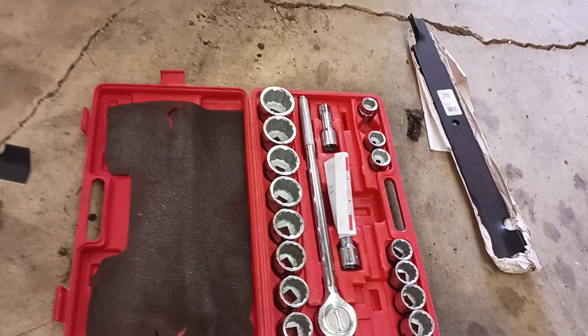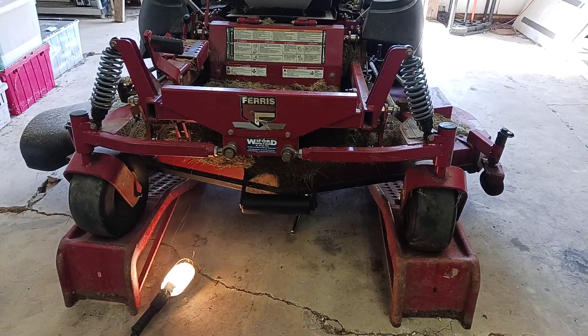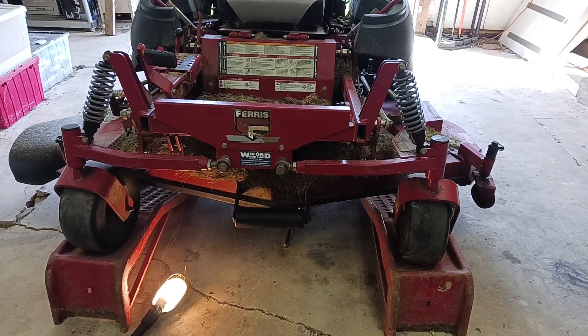I'm going to put this back together and hopefully finish mowing the yard before it gets dark on me. Thanks for watching.